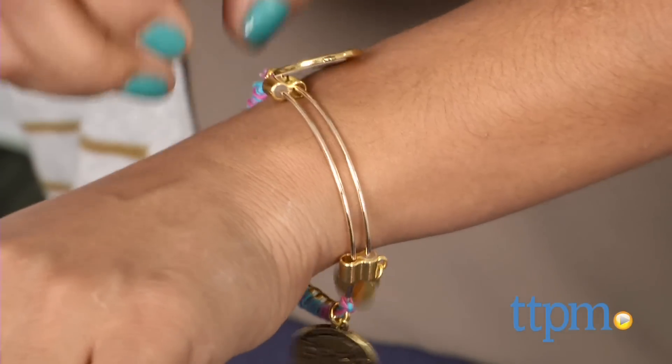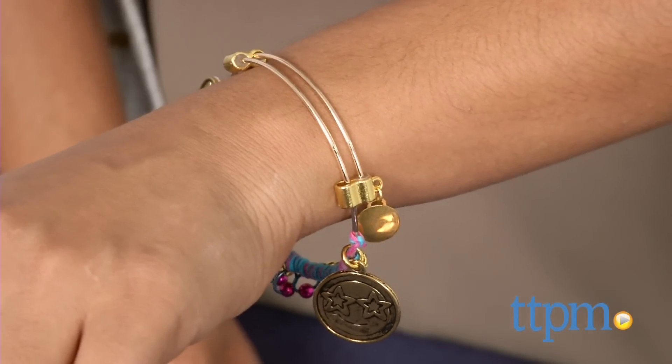It's DIY time and we're making wrapped charm bracelets. Hi everyone, this is Maria with TTPM. For that DIY fashionista in your home, we have the Charmazing All Wrapped Up Emoji Collection.